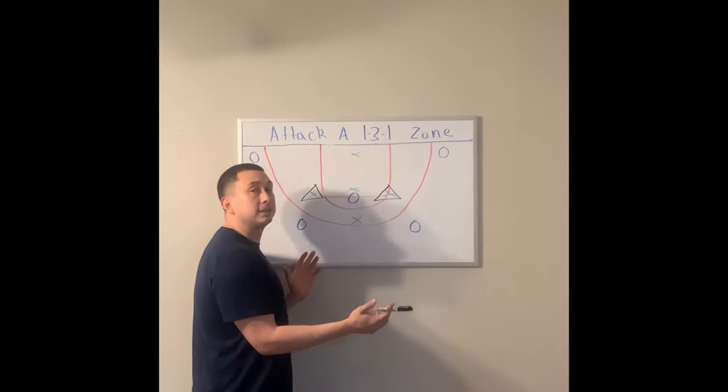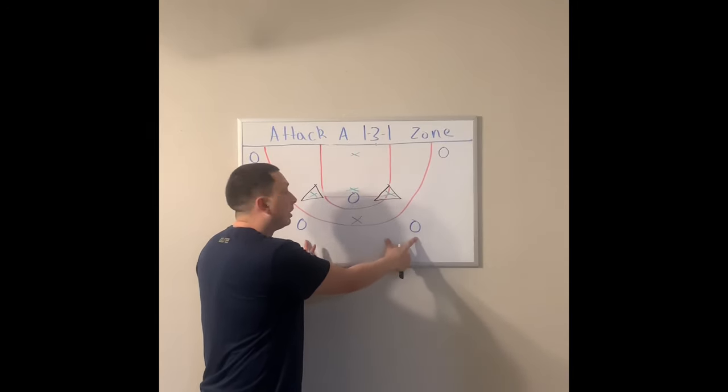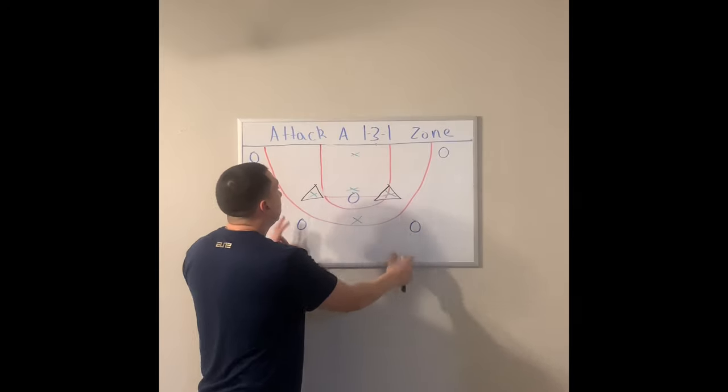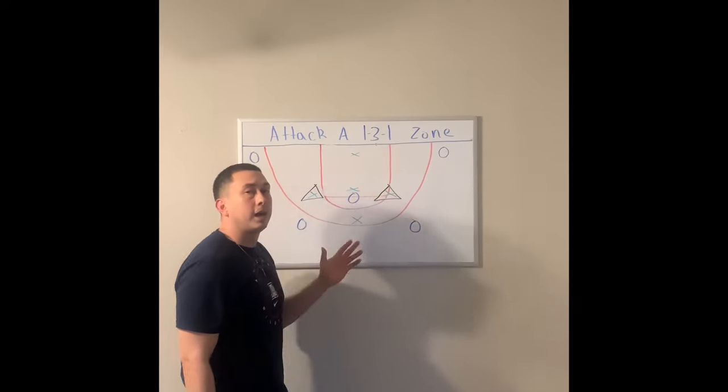Our basic setup is still the same. We're going to split this top defender with the two-guard front. We'll have two guards on the wings, two guards in the corner, and we'll have somebody in the high post.